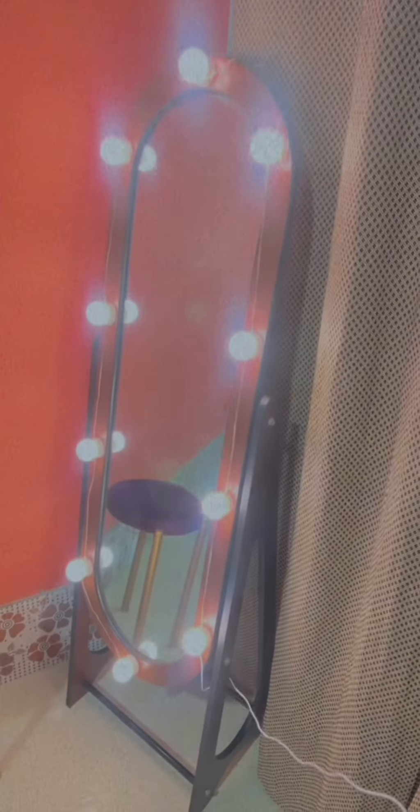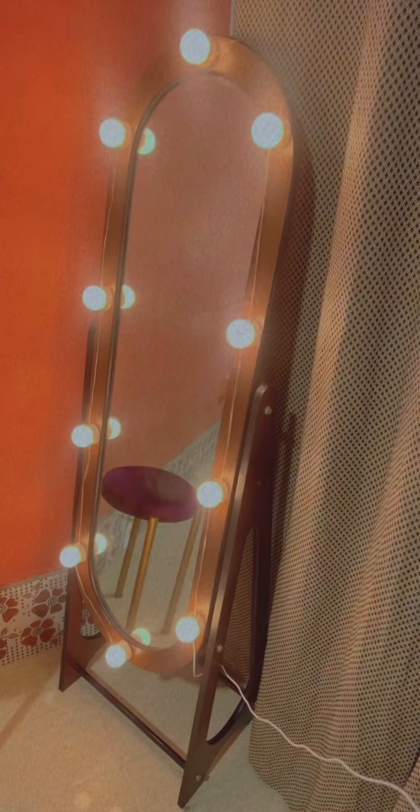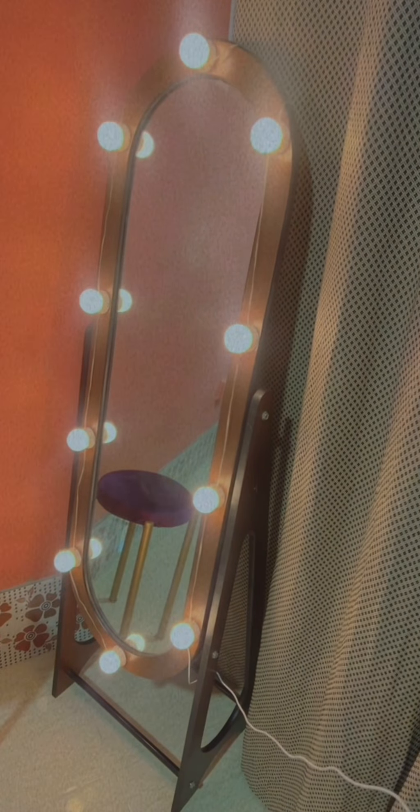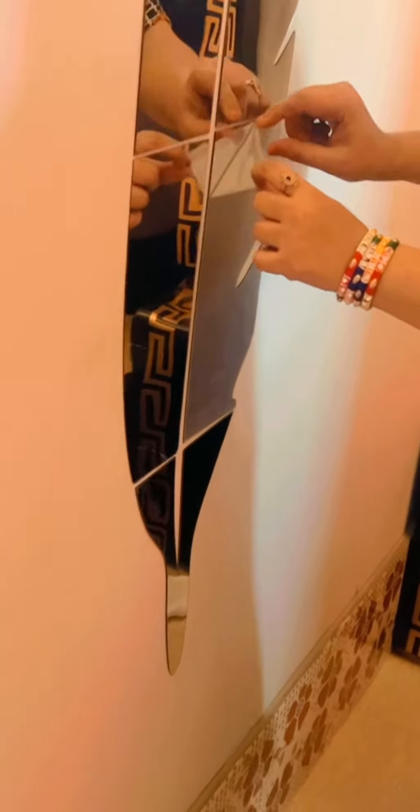After getting ready, this is the lighting — the lighting changes in three colors and it looks very good. After ordering these stickers for the wall, which we have placed on this wall. This is our talented mom — they have done everything perfectly.